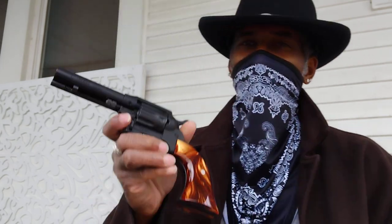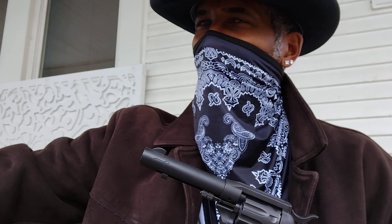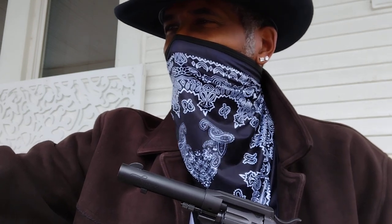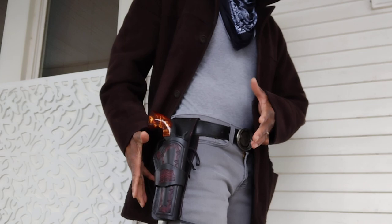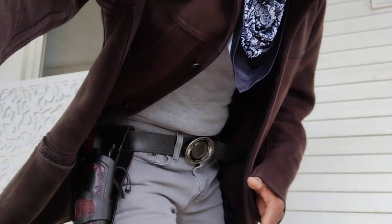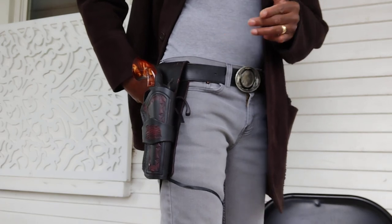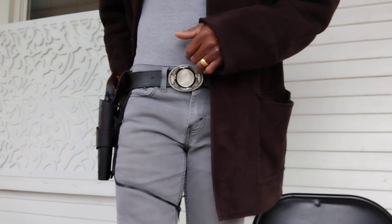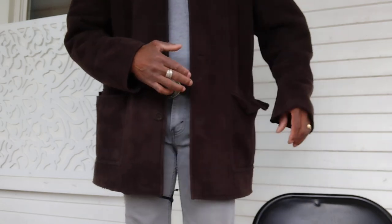I also got a holster for it. I got this on eBay. For the money — I paid less than forty dollars including shipping and handling — it's great. And for those of you that think a gun like this can't be carried concealed, look at that: with the right clothing and the right holster you can carry almost any gun concealed.